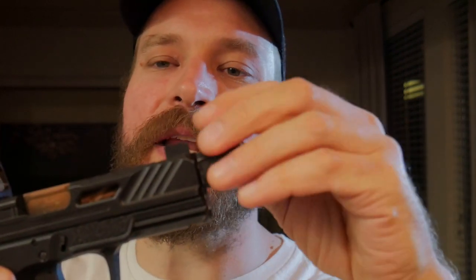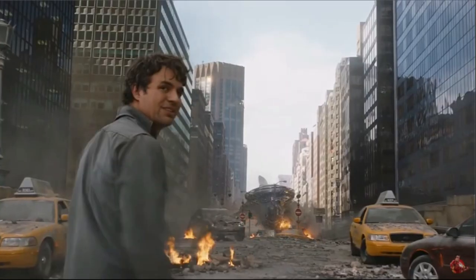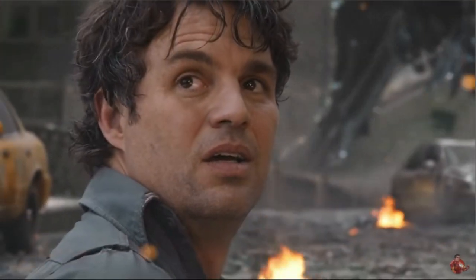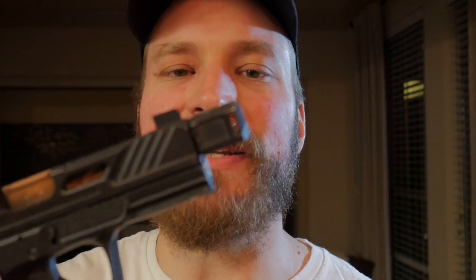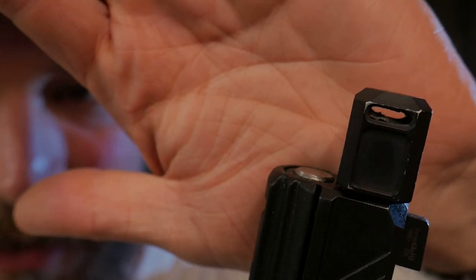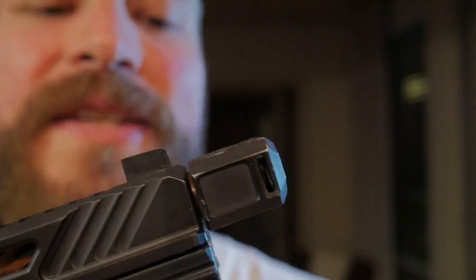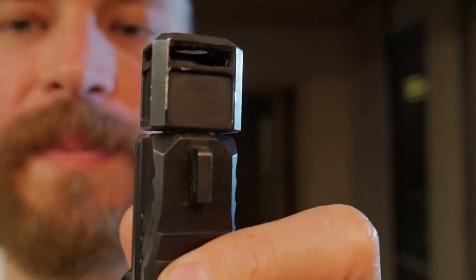Mine actually showed up with a little booger of Cerakote on the threading, and initially when I was threading it onto the pistol, it kind of stopped the compensator from where it actually needed to be seated. But with enough force, I was able to turn through it and get the compensator where it's supposed to be — not that big a deal. The other side is that because it is Cerakoted, it will take some holster wear. You can see just a little bit of holster wear from my holster rubbing on it. It's honestly not a super awesome coating as far as durability is concerned — it's serviceable, but it does get a cool patina and a lot of people like the battle-worn look.